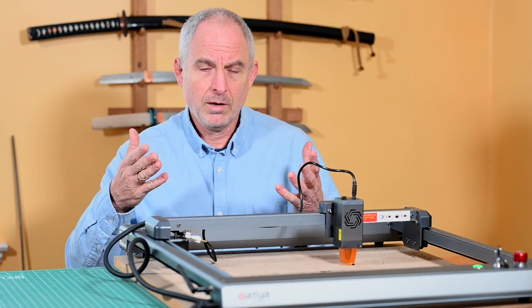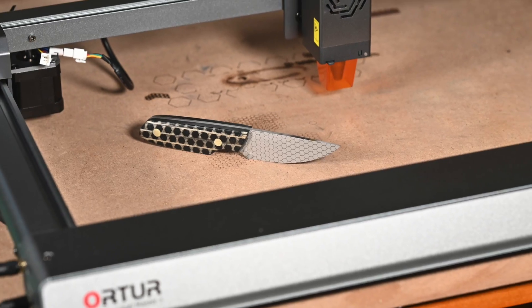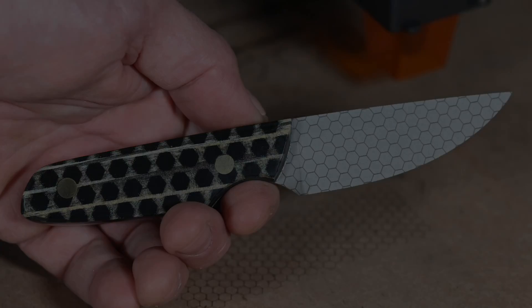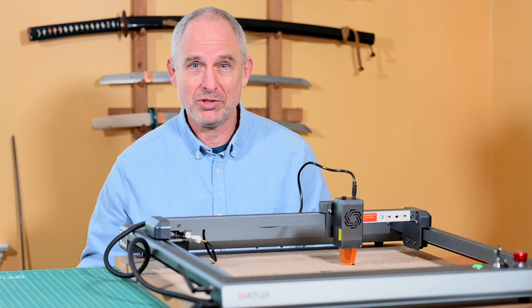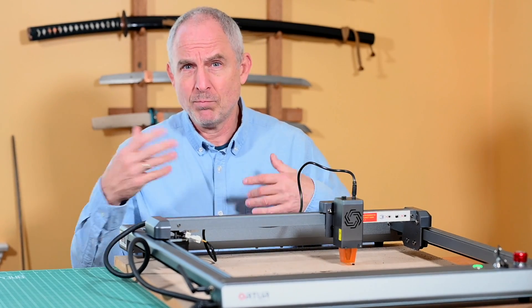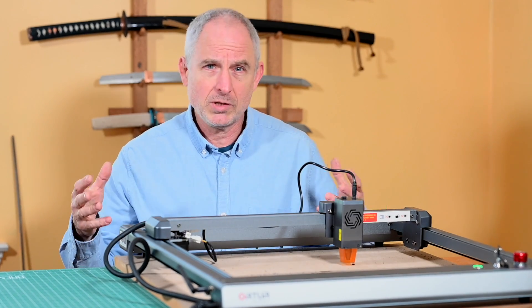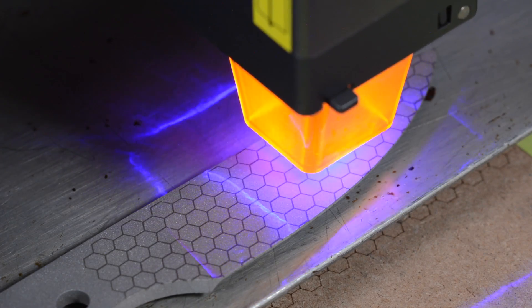And here's the final knife. If your brain works like mine, you've probably already thought of about ten really crazy things you could do with this machine — custom engravings, markings, decorations, logos, wild stuff you can do with sheaths or handle scales. The sky's the limit.